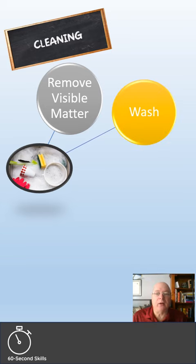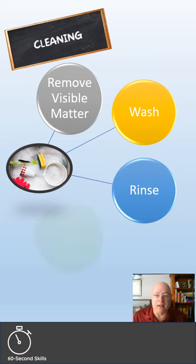Next, you wash the area or item with detergent and warm water. Then, you rinse the detergent. Finally, you dry the area or allow it to air dry.